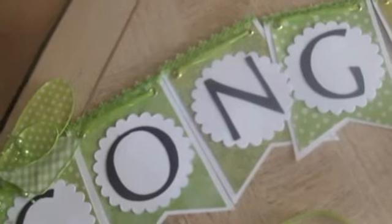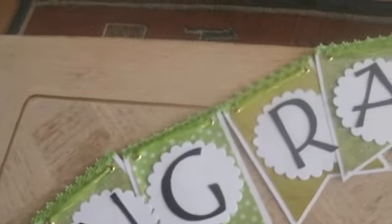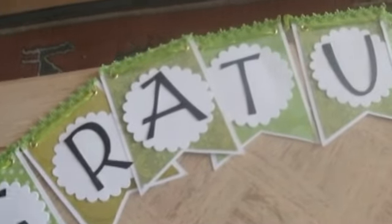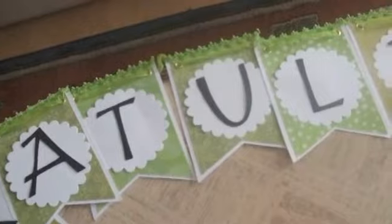I put the word congratulations instead of 'happy anniversary' or 'Monica and Richard' because I thought we could use this banner again for maybe a baby shower or some other celebration. So now I'll head over to the table and show you the rest of the stuff.